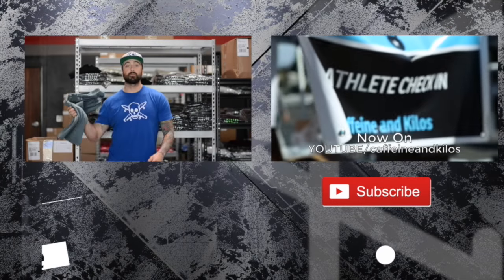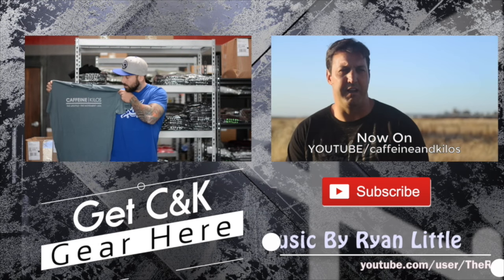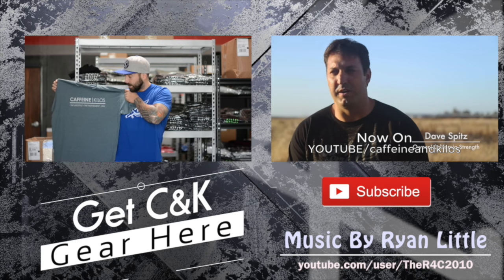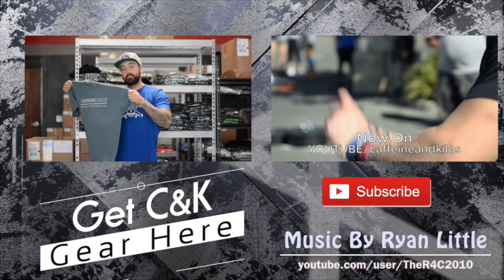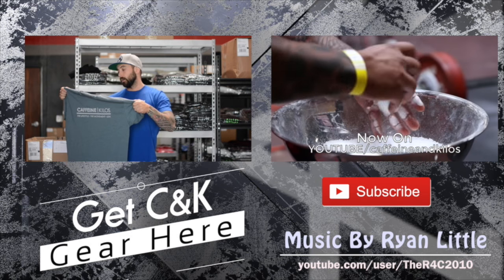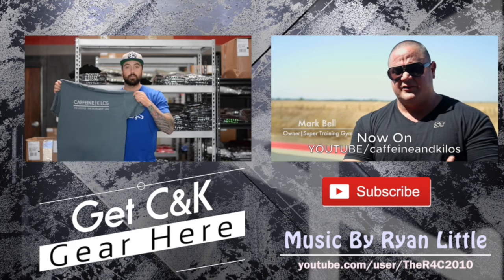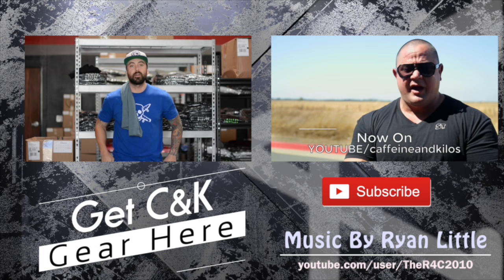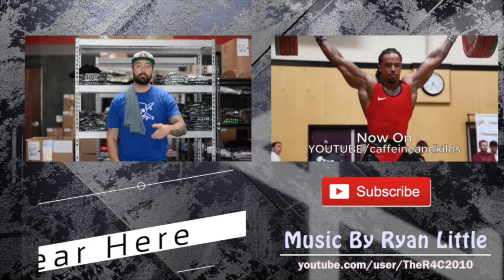What's up guys? I'm here with this week's drop. This week, we got the men's Indigo Movement Tee with the gray font — Captain Kilos, the lifestyle, the Movement USA — on our 60/40 blended shirts. Available in sizes small through 3XL, so a full size run. Perfect shirt for in and out of the gym. Favorite cutaway of ours that we've come out with so far. Pick them up on CaptainKilos.com.